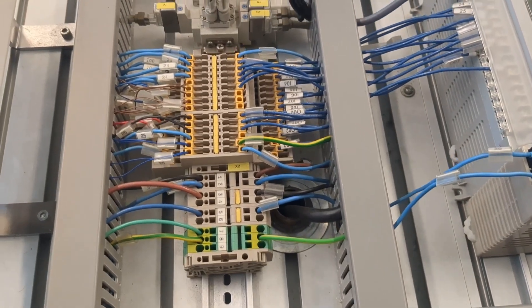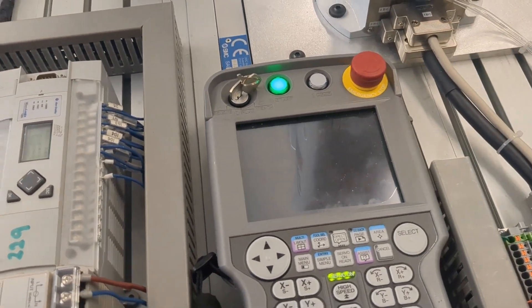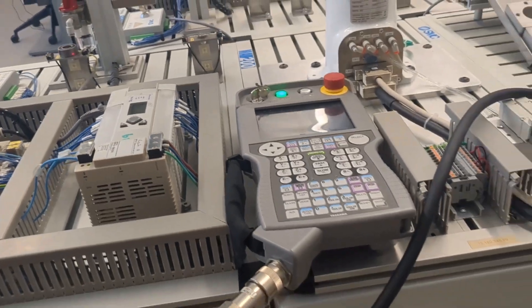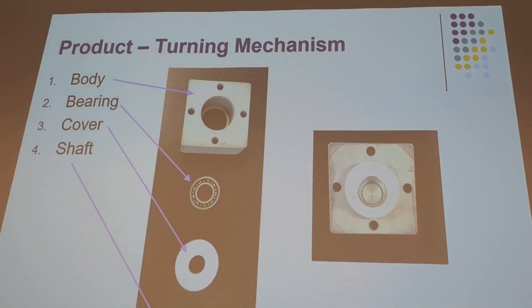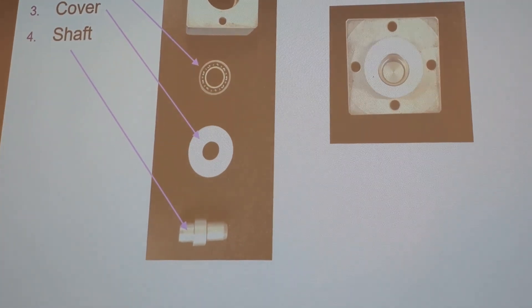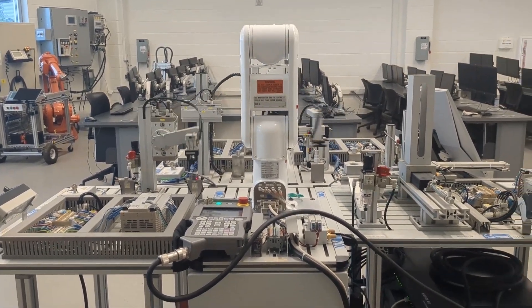With respect to the demonstration, the system consists of the new electric robot and its associated controller and five Allen Bradley programmable logic controllers. The system will assemble a simple turning mechanism, which includes the following components: a body, a bearing, a shaft, and a white plastic cover.